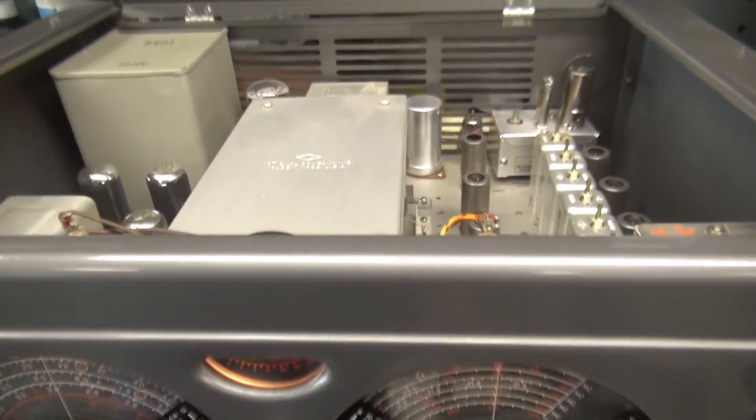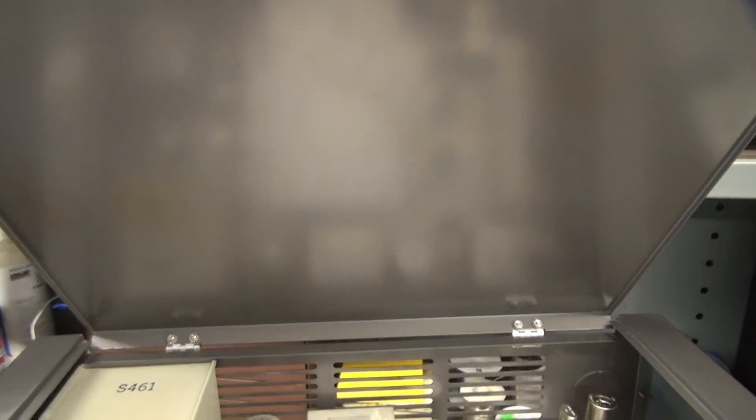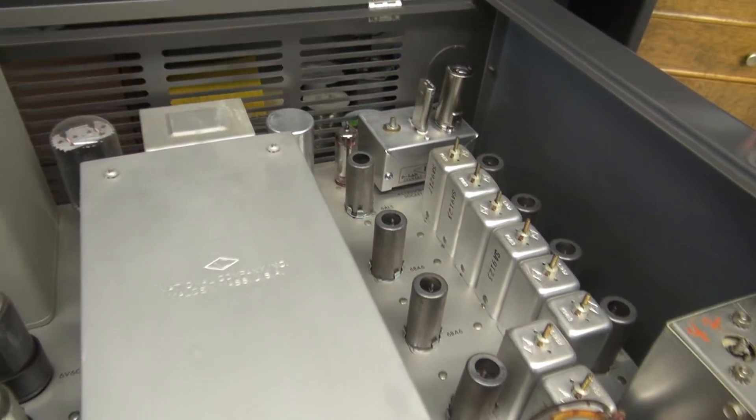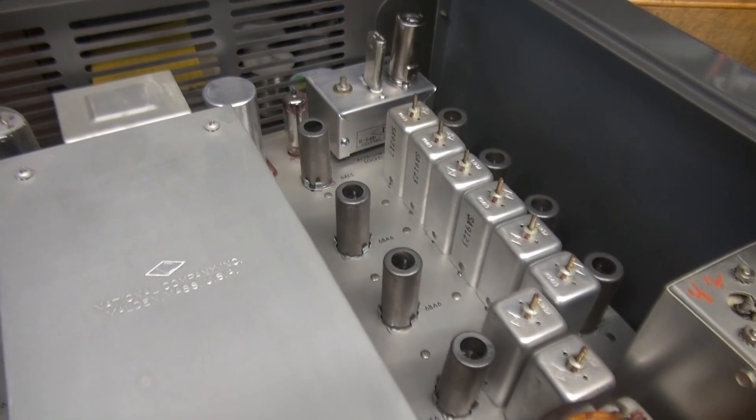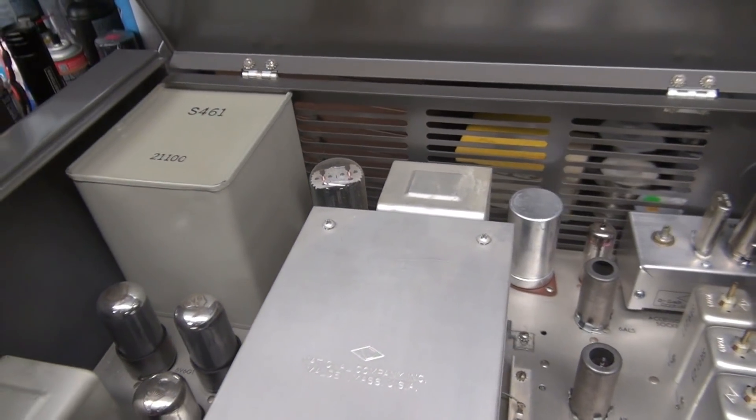I know exactly where I'm at. Take a look at the top lid — there are no heat marks from tubes. This receiver has had very little use, maybe a couple hours of operation on it when I acquired it. It's a real jewel.